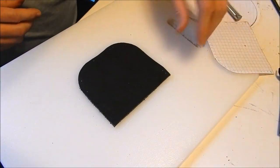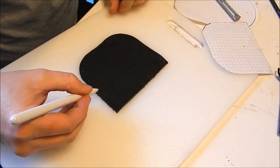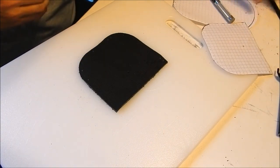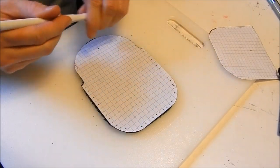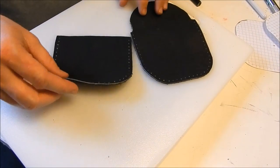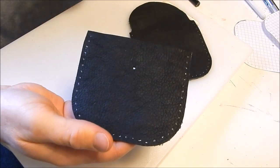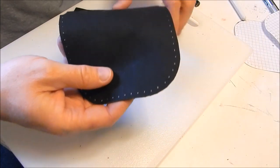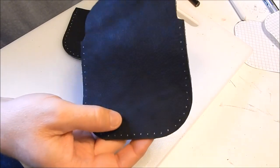You can barely see the impressions on camera, so you can mark the holes with your silver marker so you can see them better. Do the same thing with the other piece — put the template over it and mark through the template with the marker. That actually works a lot better. Here are both pieces with holes marked.